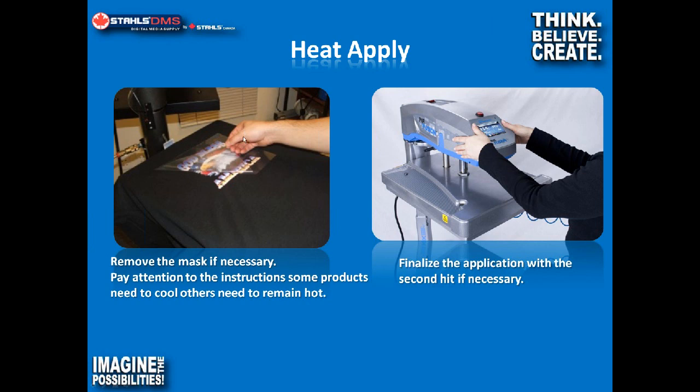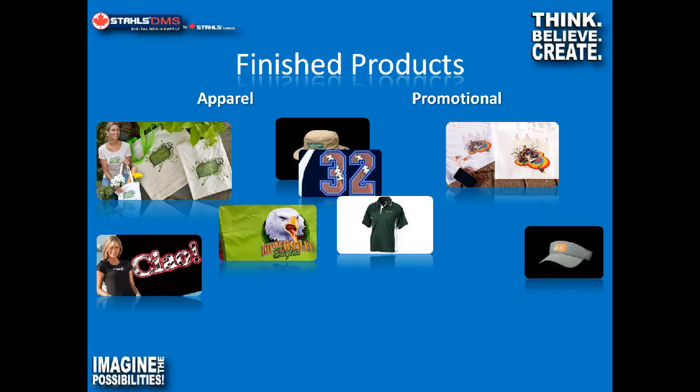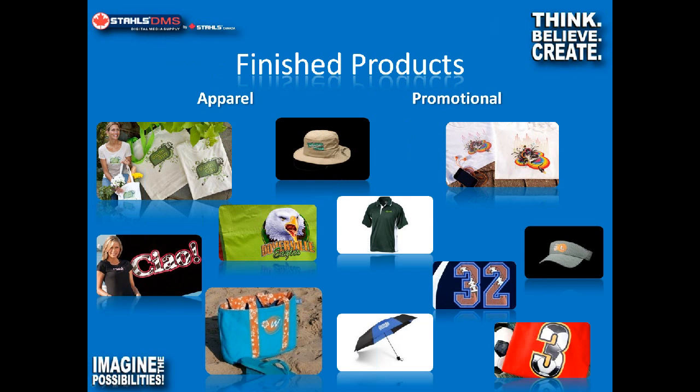After you've pulled the mask off, there's usually a second hit — cover the garment again with craft paper or a Teflon sheet, then do your final application. With heat transfer products, we get into apparel and promotional items: bags, hats, tees, golf shirts, umbrellas, sweats, tents, awnings, and so on and so forth. There are a lot of options just with the heat transfer side of things.